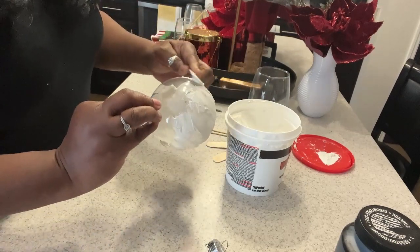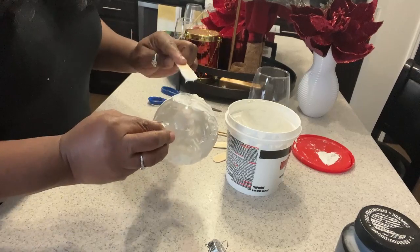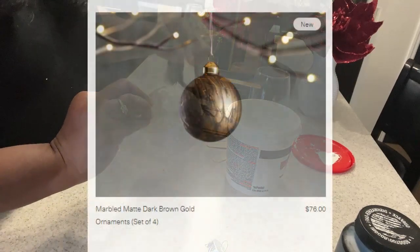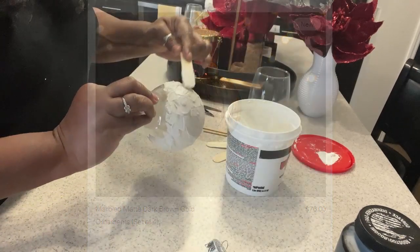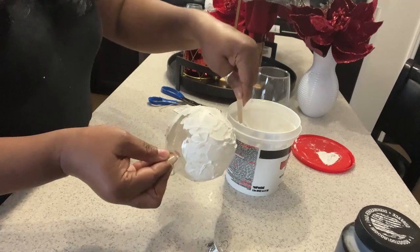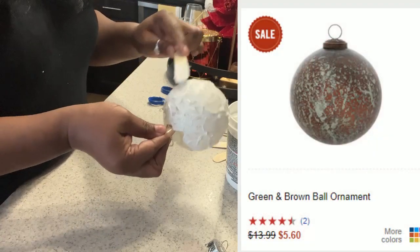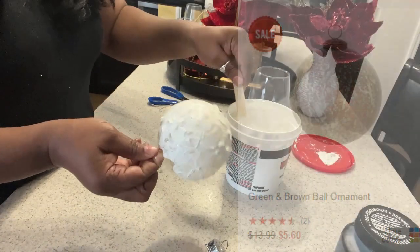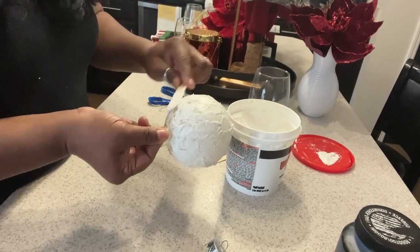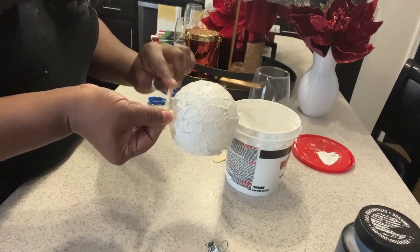I also saw similar ornaments at Hobby Lobby and also Our House — very, very expensive. But I think you could probably pick these ornaments up from Hobby Lobby right now at 60% off, so probably around $4 or $5, which is not bad. However, why spend the money if I can get a similar look for less? This only cost me a dollar and I already had the spackle.